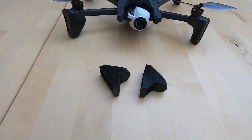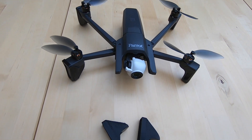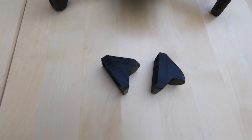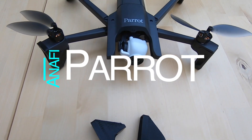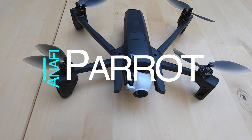Hi guys, welcome to another video with regards to the Parrot Anafi drone. Today I'm going to be showing you about these amazing little 3D printed shoes, the company who sells these, and the whole point of trying to protect your drone legs. So let's dive into the video.